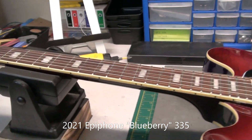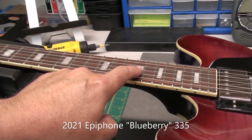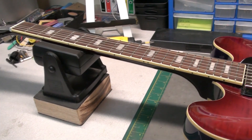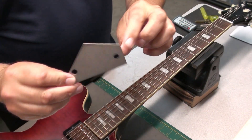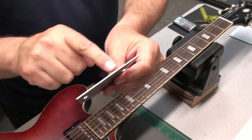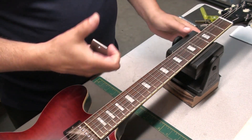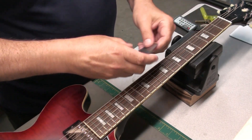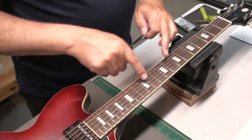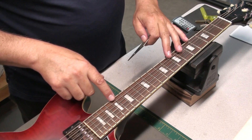The first thing I'm going to check with a fret rocker is whether there are any high frets. A fret rocker is a piece of machined steel that has sides of various lengths so you can span the frets. You always want three points of contact and then you rock it along. Usually when there's a high fret, we're talking anywhere from the 10th to the 15th fret.